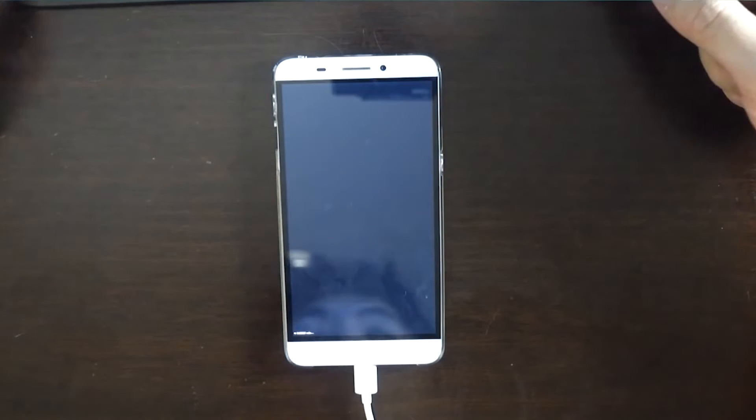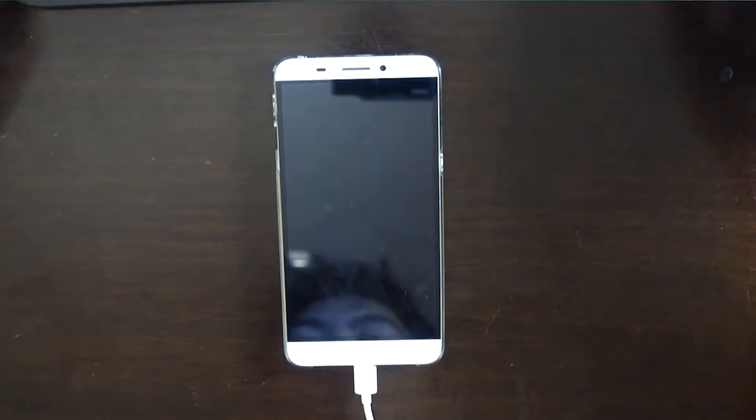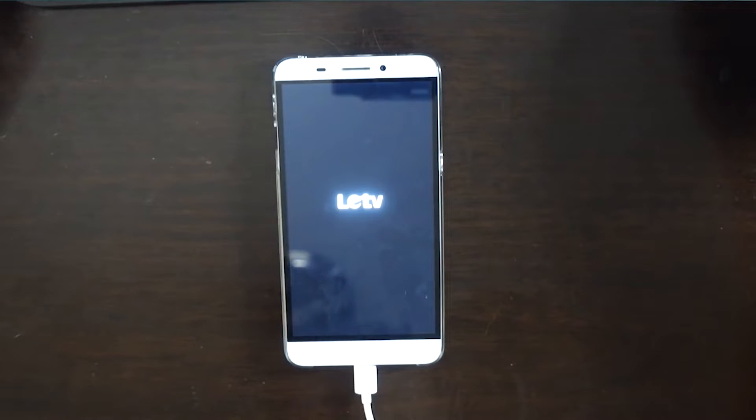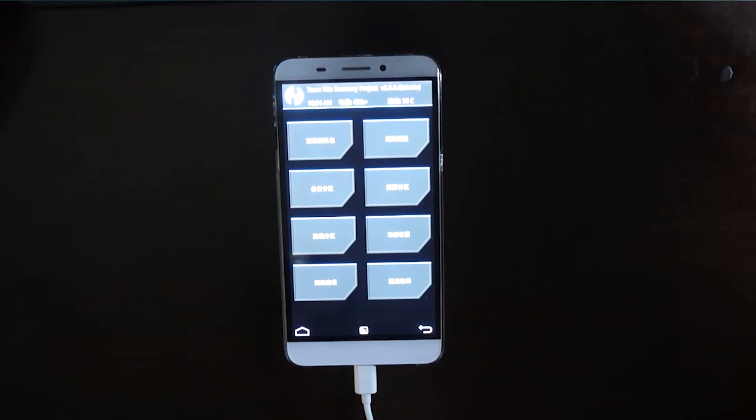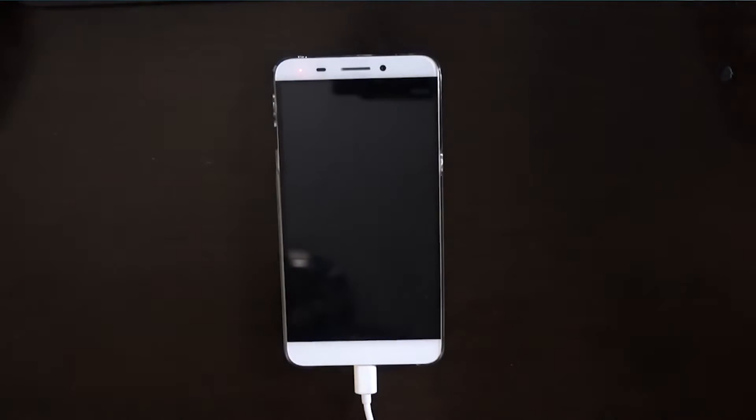The phone's going to shut off, and it's going to enter fastboot, and it's going to automatically install everything. I'd like to say that even after booting into TWRP, you don't have to do anything — just wait for it.